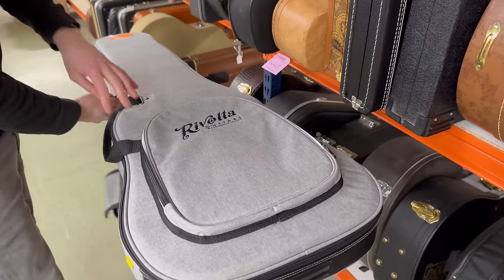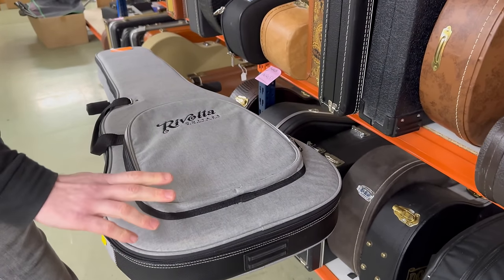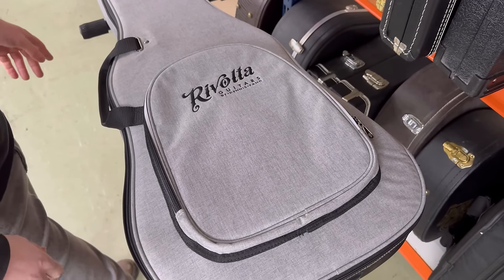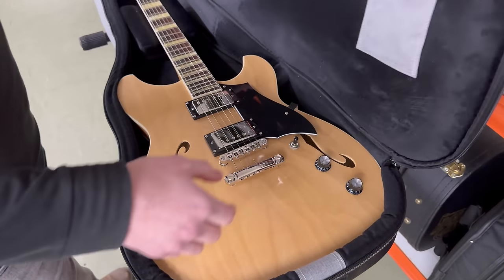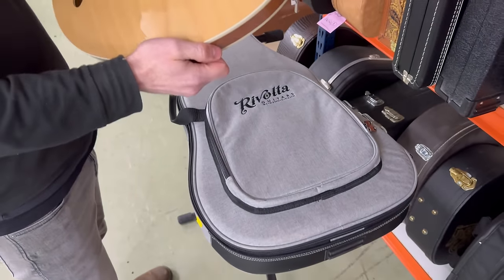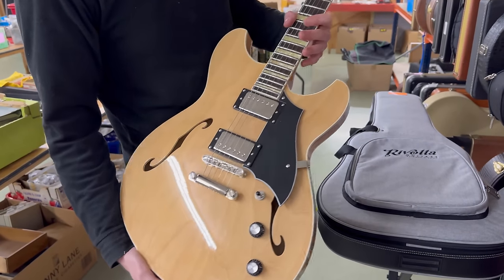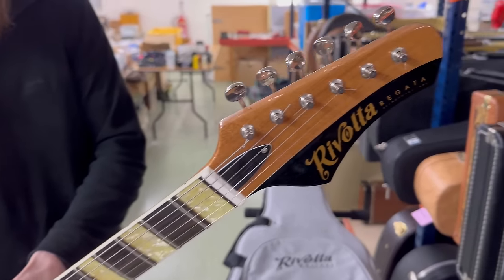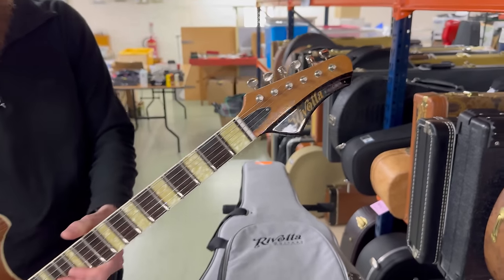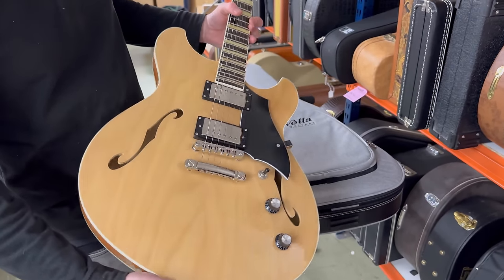A lot of you have heard of Fano Guitars - Dennis Fano, very high-end boutique guitar. This is the budget range, Revolta Guitars, designed by Fano. This is the Regatta model, and I really like these guitars - all really cool designs, very well made. There it is in natural finish, just two knobs, two pickups with the switch, and a very unique headstock. This one's from 2020, so only a few years old, and it's in good original condition with its case.